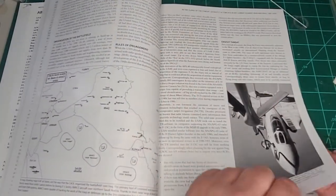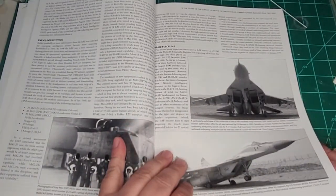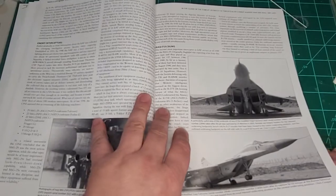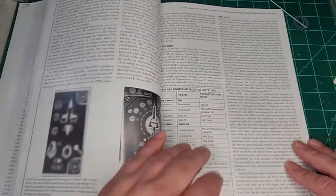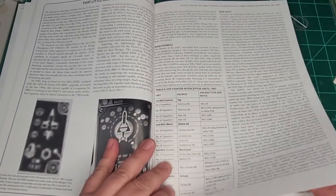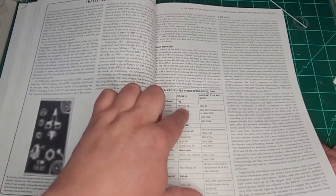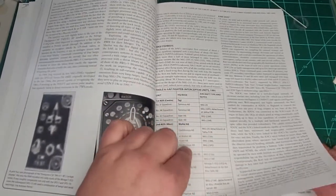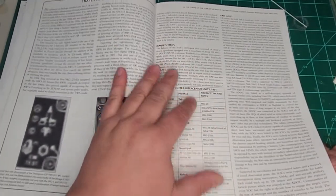They also talk about the Exocet threat and some information on the rules of engagement. Then they start talking about some of the engagements — interceptions by Iraqis, including Iraqi Foxbat interceptions, Iraqi Fulcrum interceptions, and Iraqi Mirage interceptions. There's another anecdote about the rear warning receiver, some intercept units listed with where they were based, and more information on Iraqi Fishbed intercepts.